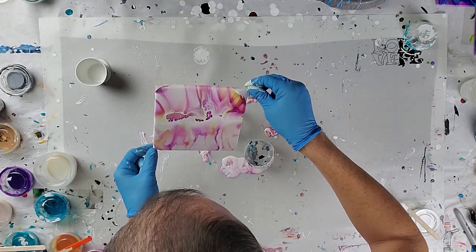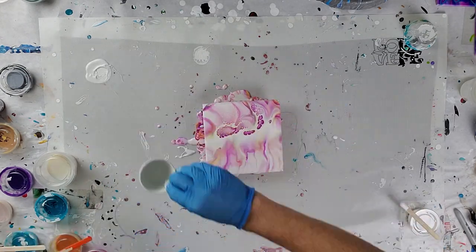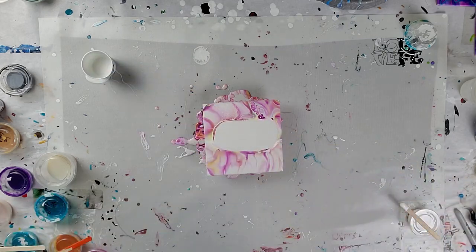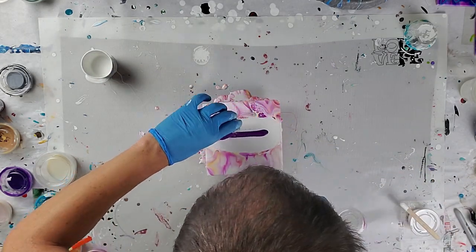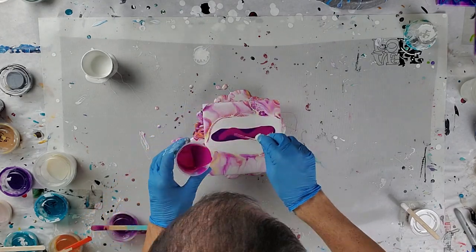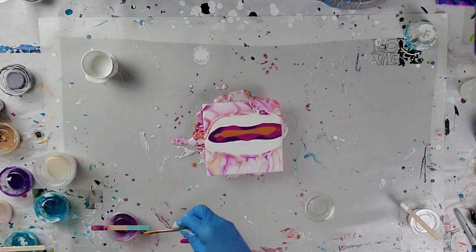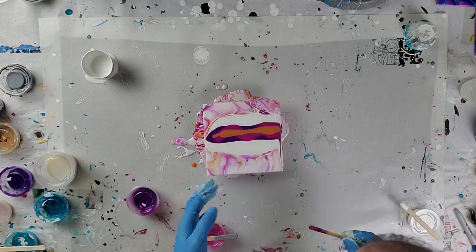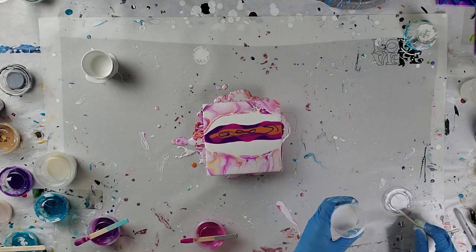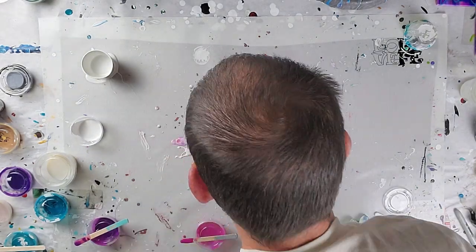I've gotten some Golden Fluid acrylics since Michaels has given us some good coupons — it's been a while. I'm trying them out. I had seen this particular color scheme pour almost done at Waterfall Acrylics. If you haven't checked out their page, I'd suggest you do. I liked this one so much I decided to try it myself, but as you saw, I failed the first time.